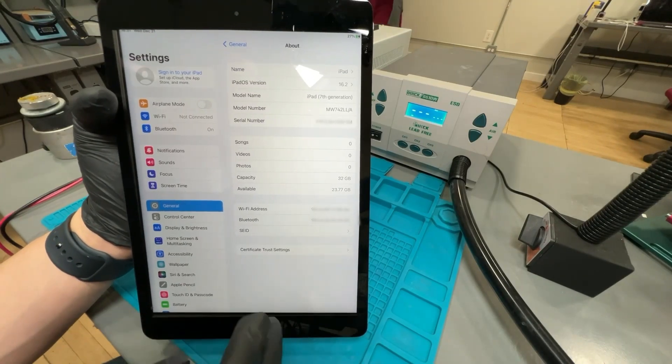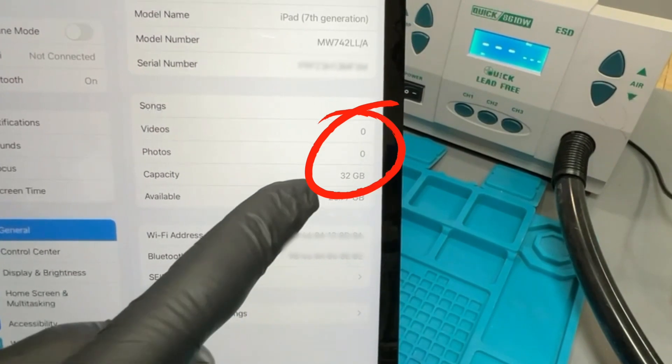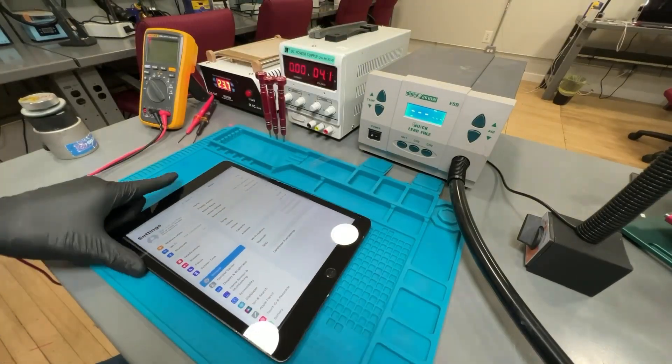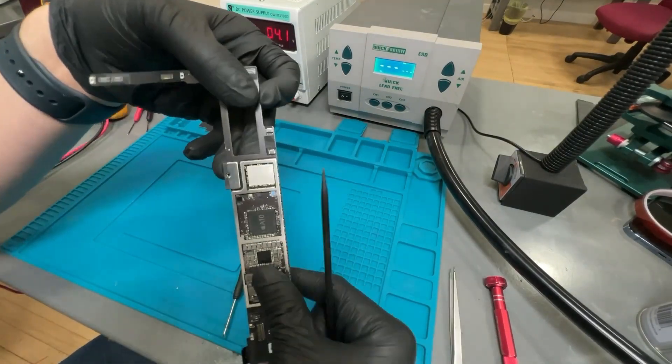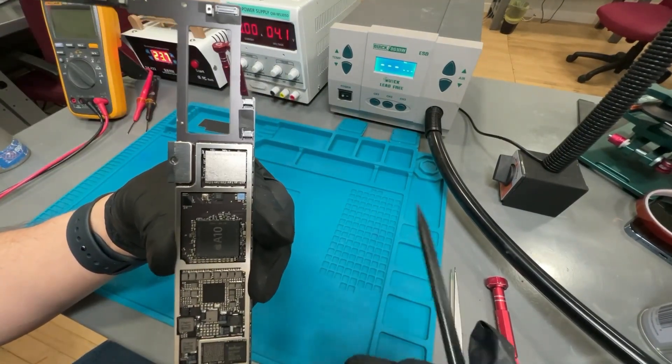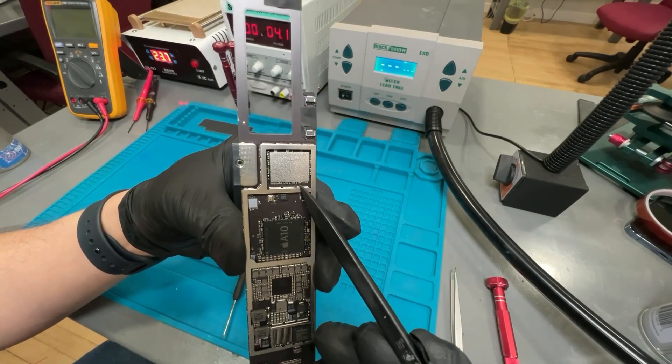Today we are going to be upgrading the memory on this iPad 7th generation from 32GB to 128GB. First, we will disassemble the iPad and remove the motherboard. Here is the circuit we will be replacing, called the NAND. This is where all of the data is stored.